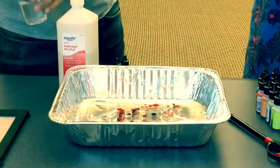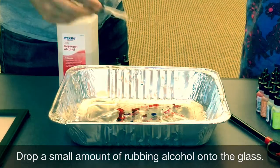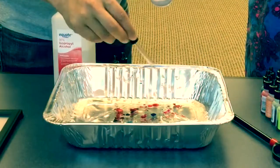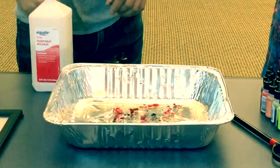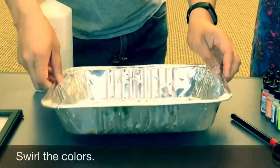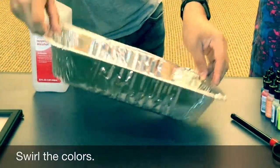Then the next step is to get some rubbing alcohol, easier with a little puncher, and just dab it in. The more alcohol you use, the bigger the flame. Next comes the fun part — maybe swirl it around, get the colors all nice and runny.